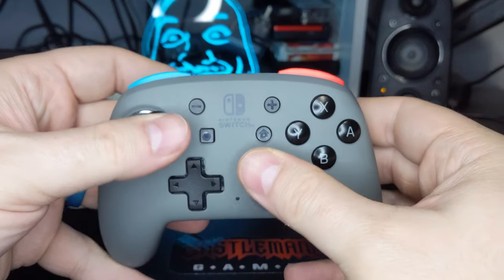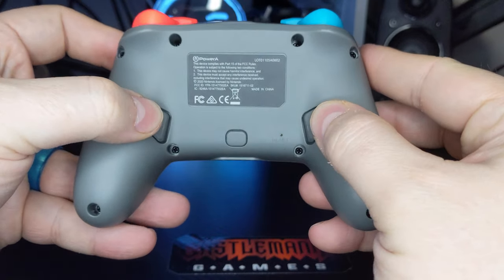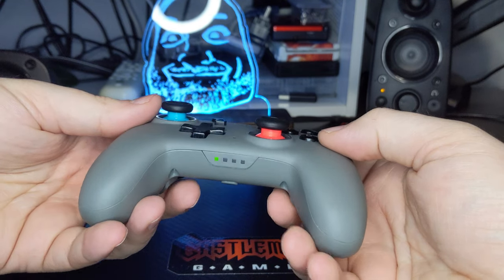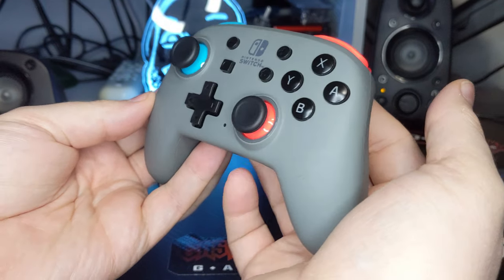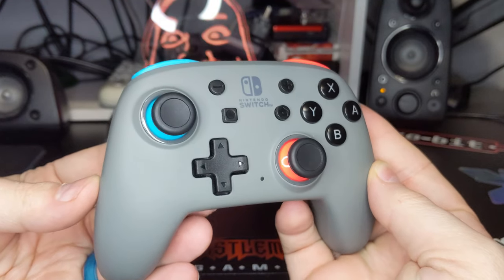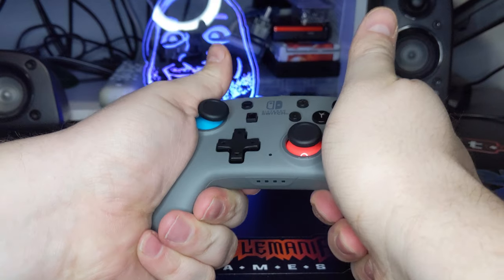The anti-friction rings that surround them also ensure smooth rotations. On the back of the controller you will find two additional programmable buttons, which have become a norm for a number of Power-A controllers. Each button lines up perfectly with my grip on the controller, making them easy to access during gameplay. The color scheme on this particular Nano controller is also quite pleasing, with its dark grey base highlighted perfectly by the red and blue neon of the thumbsticks and shoulder buttons.